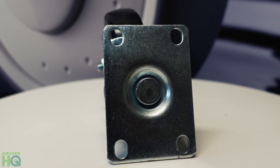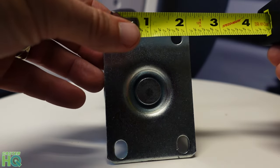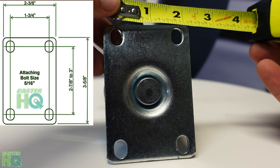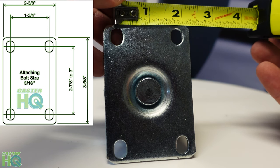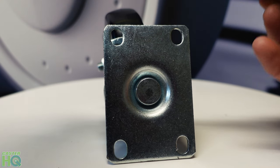To be a hundred percent sure, you can look at our technical specs and go off of the bolt hole pattern, which will give you a very accurate reading and basically give you a hundred percent assurance that you're ordering the exact caster you need. One end should measure one and three quarters. Let's get our tape measure and find one and three quarters. If I put my tape measure in the middle of the bolt hole to the middle of the other side, it's one and three quarters — that's exactly where we should be.